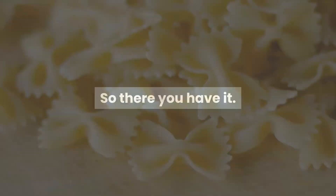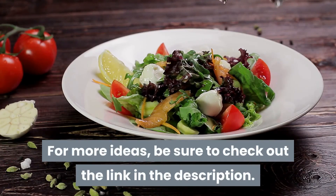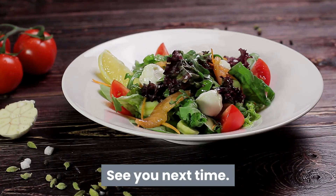So there you have it. A quick dinner idea. For more ideas, be sure to check out the link in the description. See you next time.